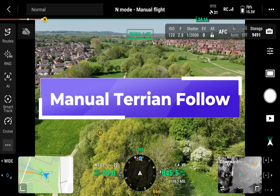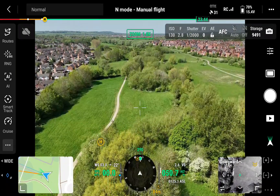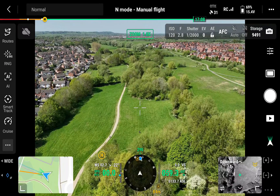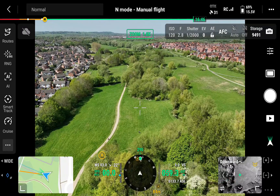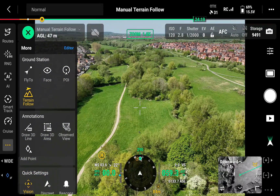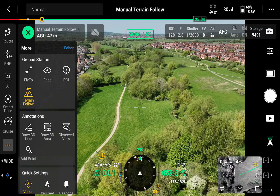This is one of the new features on the DJI drone in the latest update called terrain follow, and this can be done in manual mode. I'll click on the three dots and select terrain follow — you'll see up in the left-hand corner it gives an above ground level distance.